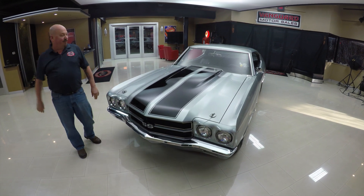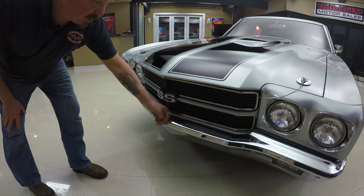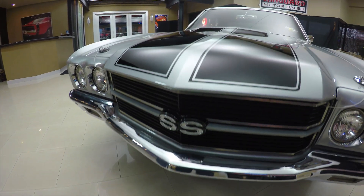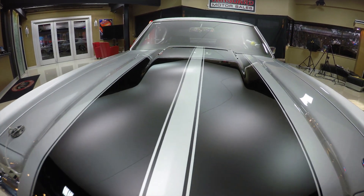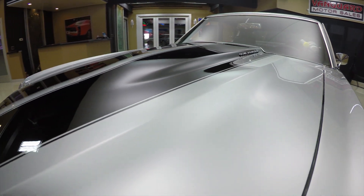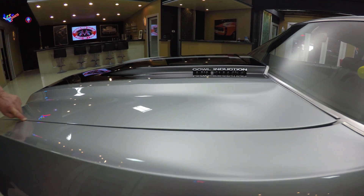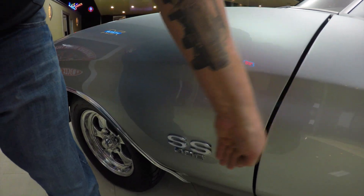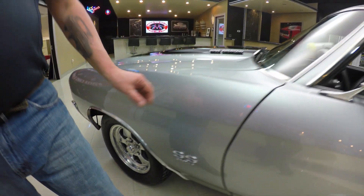Check this beautiful Chevelle out. The chrome on the front bumper looks great, but it does look like it's original to the car. The stripes on the silver car are hot, and this silver is laid down nice and straight — there's no mottling in it. She is beautiful. That line is nice and straight, nice and flush all around.